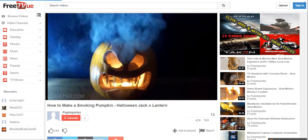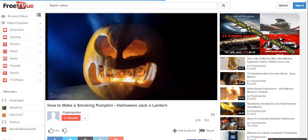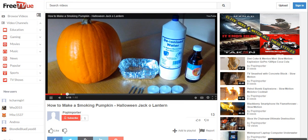In this video I'm going to show you how to make a really cool smoking pumpkin for your Halloween party. As well as your pumpkin, we're going to need a tin foil tray, a bottle of deionised water, a bottle of glycerin, four nails and some tea-light candles.